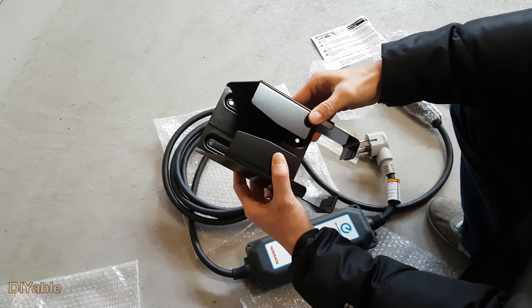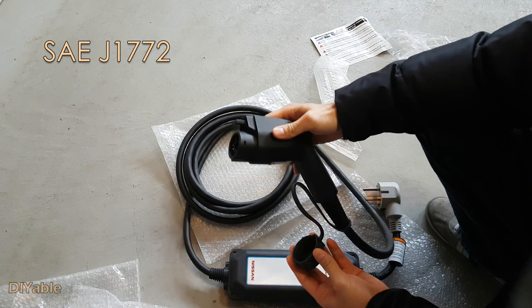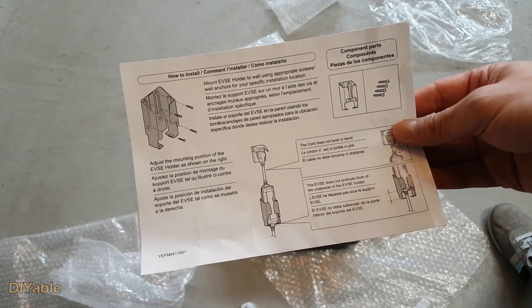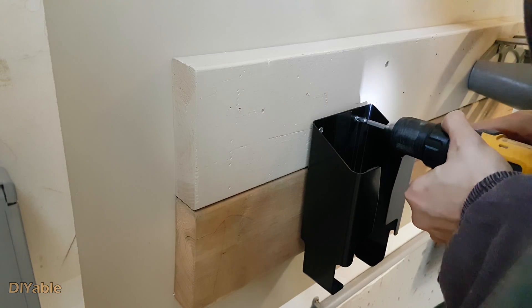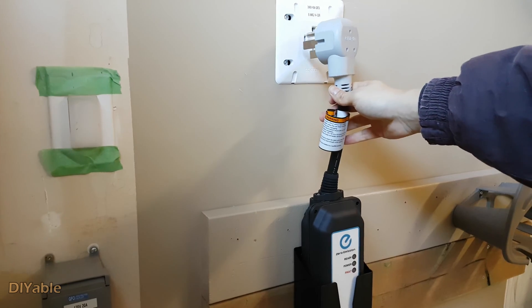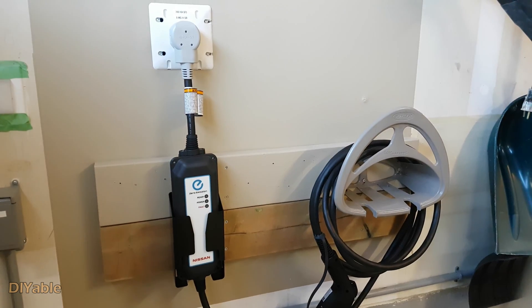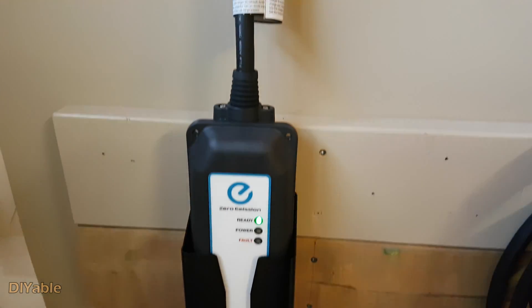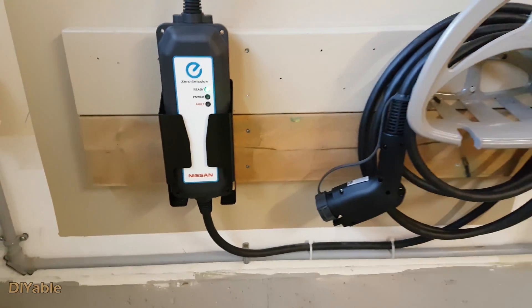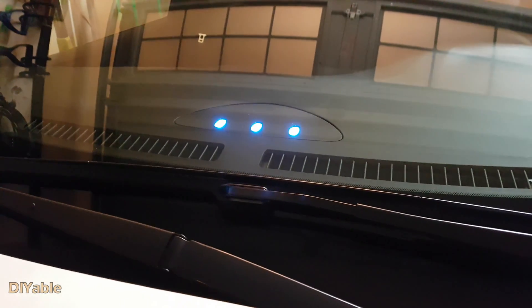The end result looks fantastic. This is the charger that comes with the vehicle — installation is very simple. Let's turn it on in the basement. We got a green light, which means it's ready to charge the car. It's charging — the yellow light lit up. First time charging the vehicle. The blue LED light is flashing too. This DIY project is so successful.